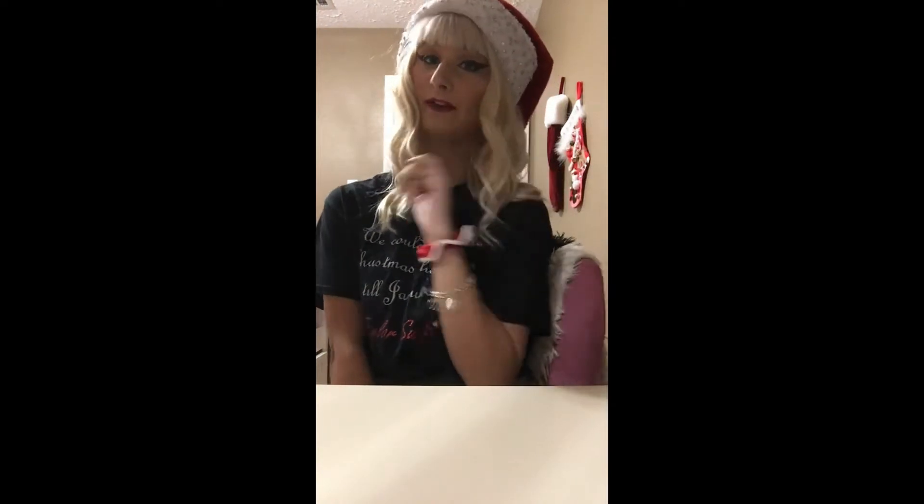Hey guys, welcome back to my channel, it's Hannah. Today, if you can tell by my very festive outfit, it's Taylor Swift's 31st birthday, so that is why I'm wearing my shirt that my friend made me. It says 'We can leave the Christmas lights up till January' and then Taylor Swift and a little Christmas street. This is the DIY Santa hat that I made. There's a video on that if y'all want to watch it, also on my TikTok which is Peter Losing Windy.